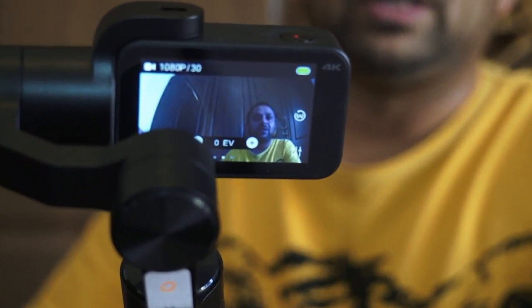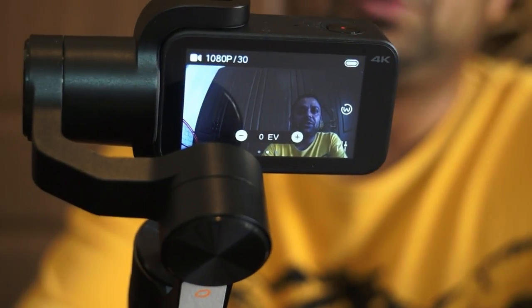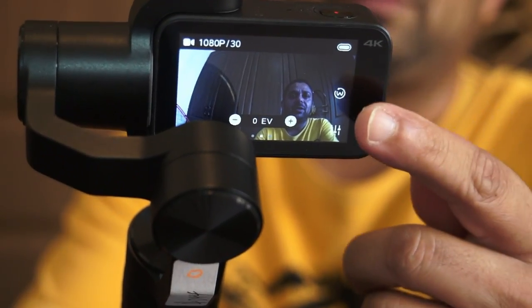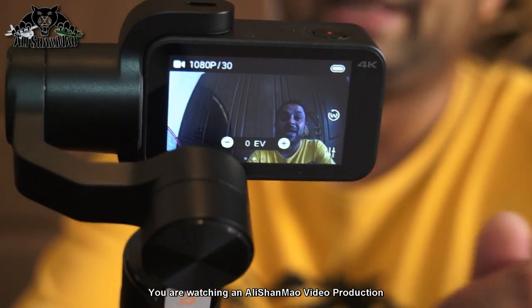Now let me zoom in to show you the screen on the camera. The LCD screen has two additional elements: the exposure value displayed in the middle, and a gimbal icon that you can use to control your gimbal parameters.